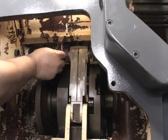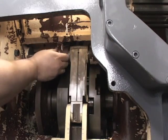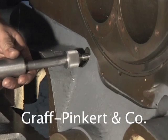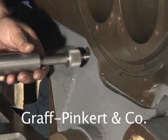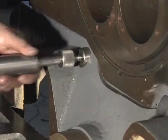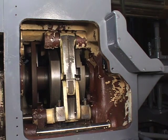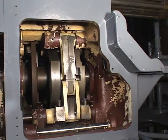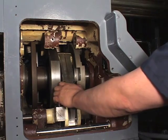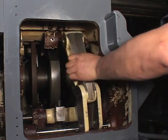Remove the taper point screw for the upper shaft that holds the approach arm. Extract the shaft slowly — there are spacers on both sides of the approach arm, so be careful when taking out the shaft. Then remove the arm, making sure you know which spacer goes on each side when you remove it.